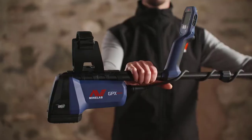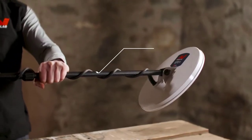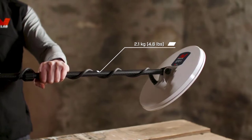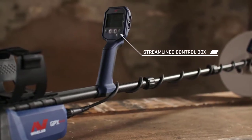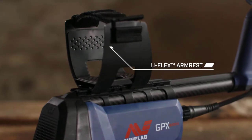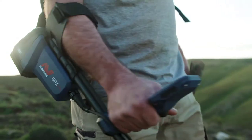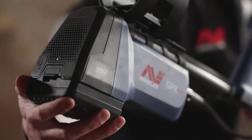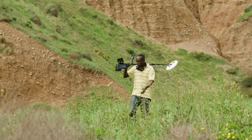With the new GPX-6000, you'll experience a lighter swing. Weighing only 2.1 kilograms and featuring light carbon fiber shafts, streamlined control box, and signature U-Flex armrest, you can detect for longer and feel comfortable doing it. Detect up to eight hours on a single lithium-ion battery — add a second lithium-ion quick-release battery to double your time and opportunity.